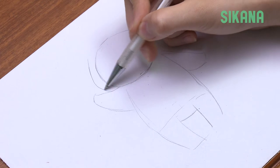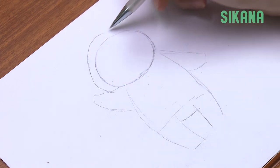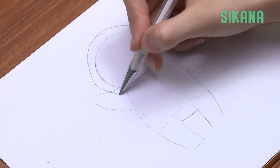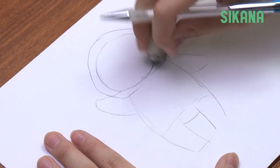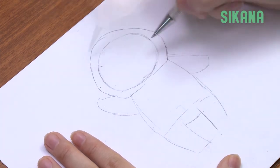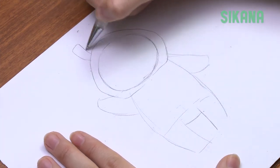Now let's move on to the baby's hood. Here we'll add the bunny ears for the costume.